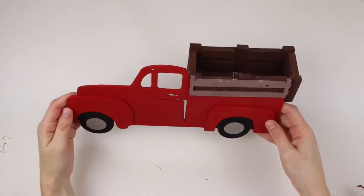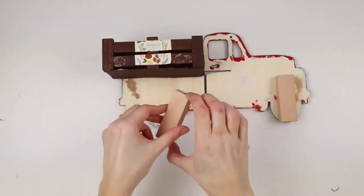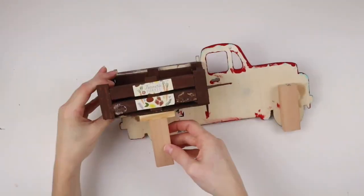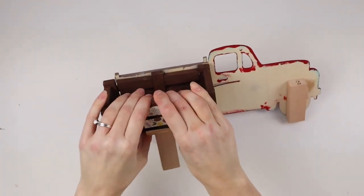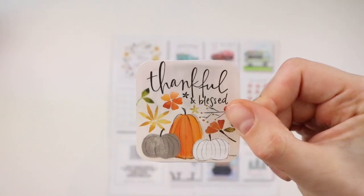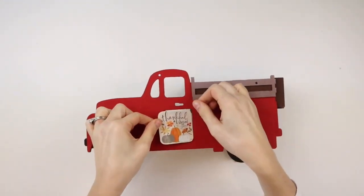I want to make this truck more sturdy so I'm hot gluing two tumbling tower blocks onto the truck behind the wheels — these blocks are from Dollarama and they're much bigger than the Dollar Tree ones. To make the truck stand up on its own I'm taking one of the smaller tumbling tower blocks and gluing it on top of one of the larger ones to form a T, then gluing that to the bottom of the box. I have this farm fresh calendar from Dollar Tree and I cut out the 'thankful and blessed' picture with the pumpkins from the back of the calendar, then sticking this onto the door of the truck with a glue stick.